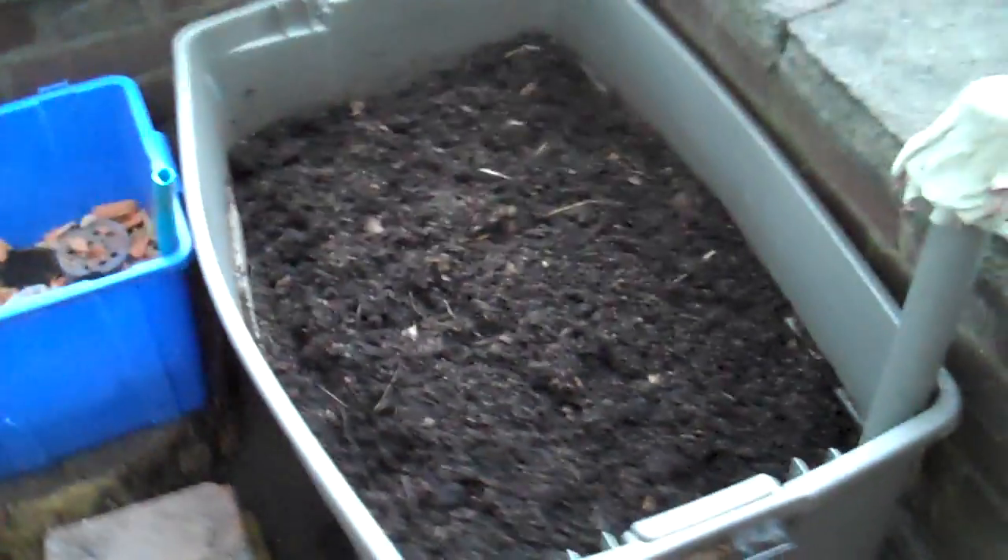I forgot to show you these drainage holes that I've cut around the side, which is an important thing — just above the level of the water so you don't get too much water in the container.